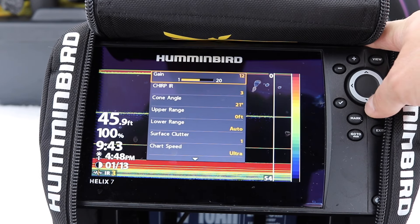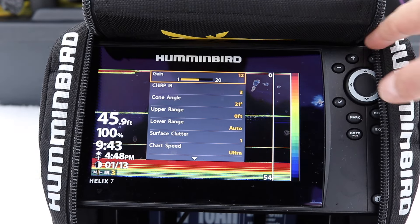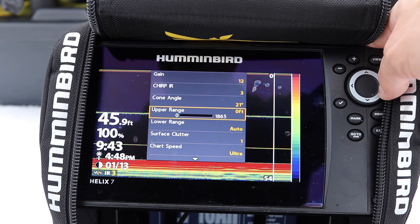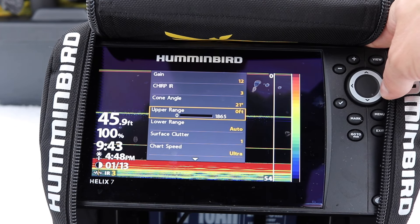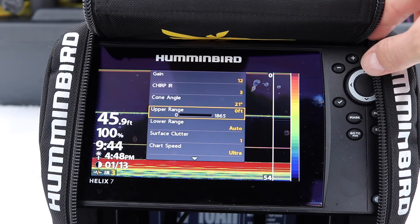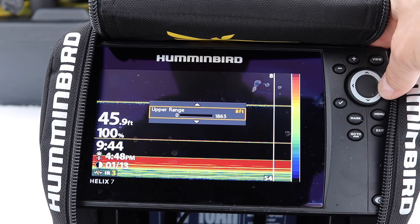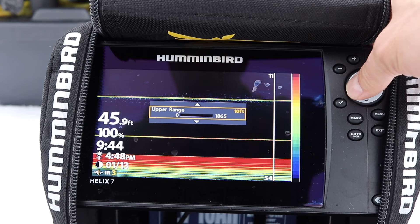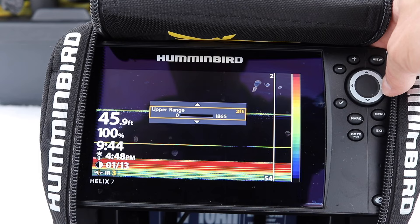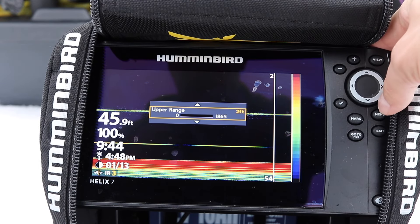Another thing I'm going to do once I press menu is go into my upper range. The first two feet I don't need — I mean, I can look down the hole. Unless I'm fishing shallow, I remove them; I want to amplify the screen. See how my lines are getting thicker and thicker as I remove this. I leave it at two or three — I don't really need to see two or three feet below the ice, and that also eliminates the surface clutter up there.